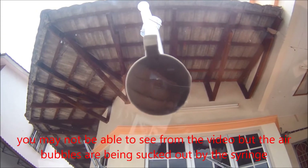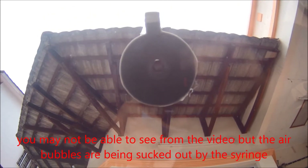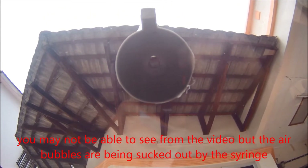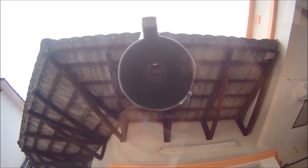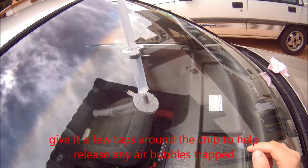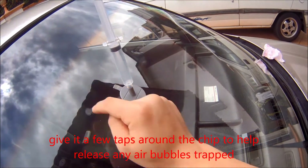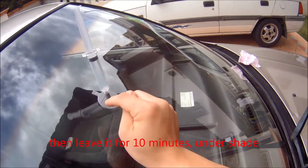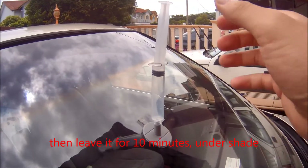You may see air bubbles being sucked up from the resin. You can tap a few times around the corner — this will help to pull the air bubbles out of the resin. Leave it for about 10 minutes.